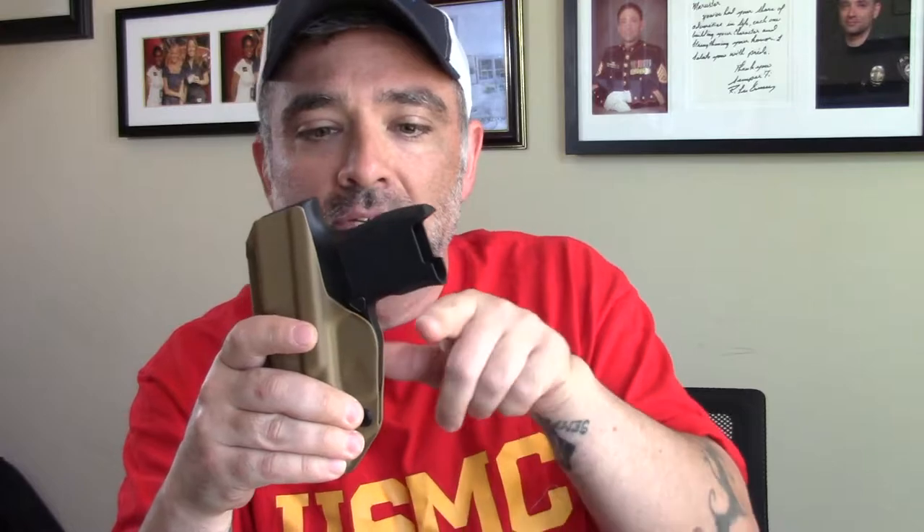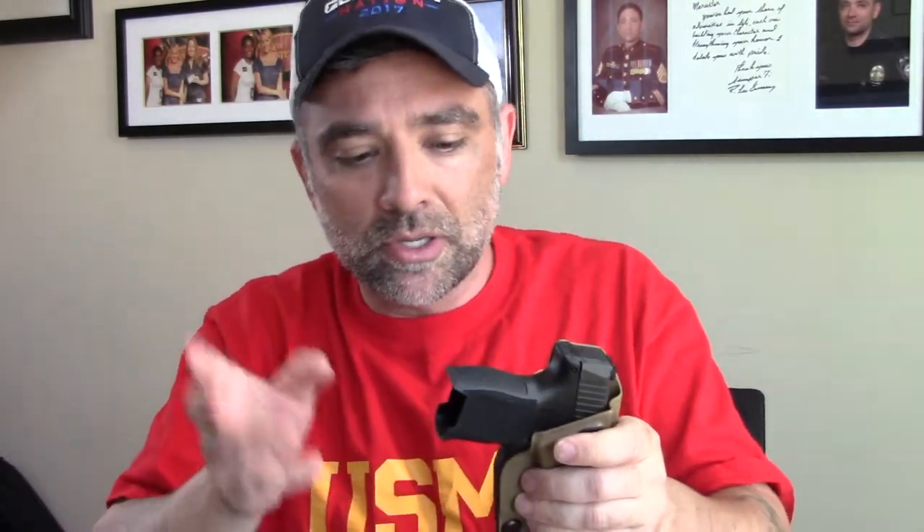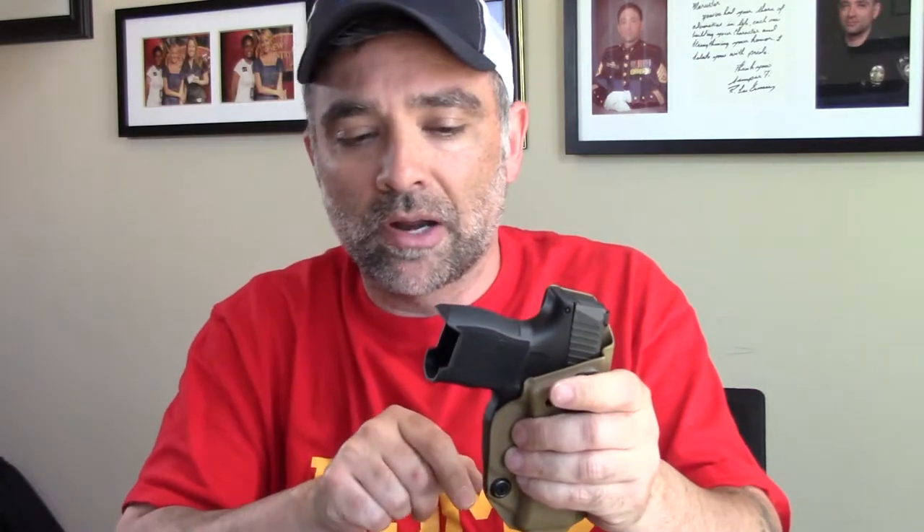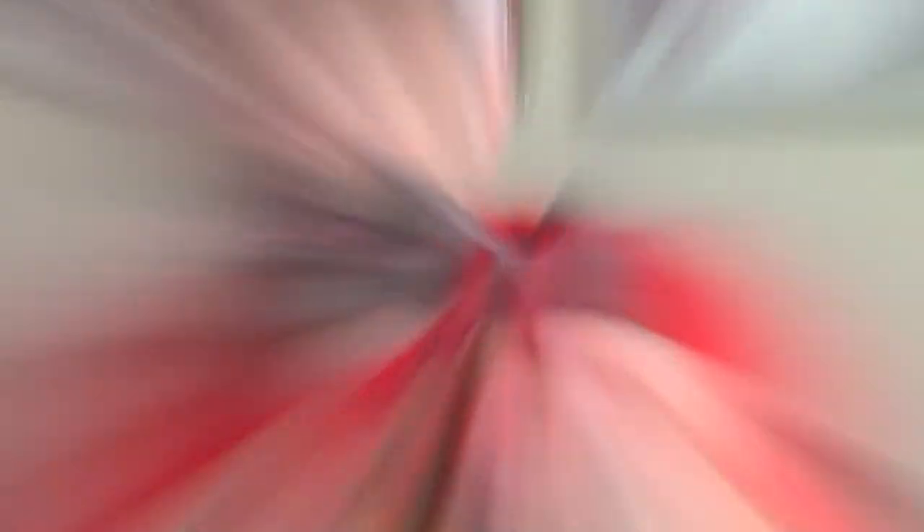One thing that I always look for on holsters is this area right here. It's really important that there's no extra material right here that's going to hinder your master grip — establishing that master grip while the gun's still in the holster. So if I can get my hand on the grip fully, all the way up high in that back strap, that's what I want to do. Grab your holster and make sure it doesn't cover up that area. This one you can see is formed perfectly.